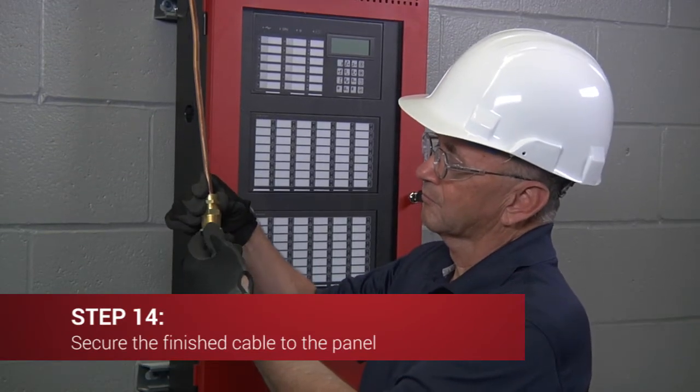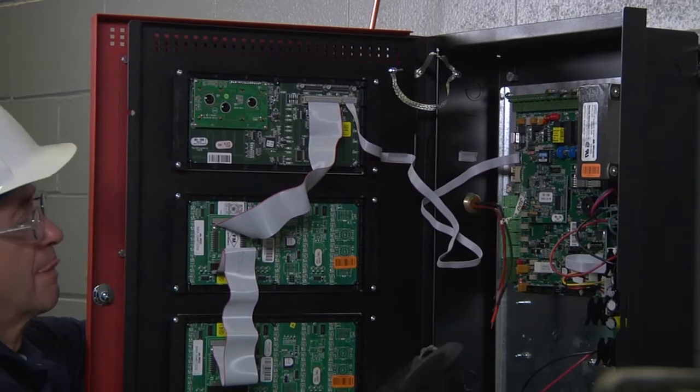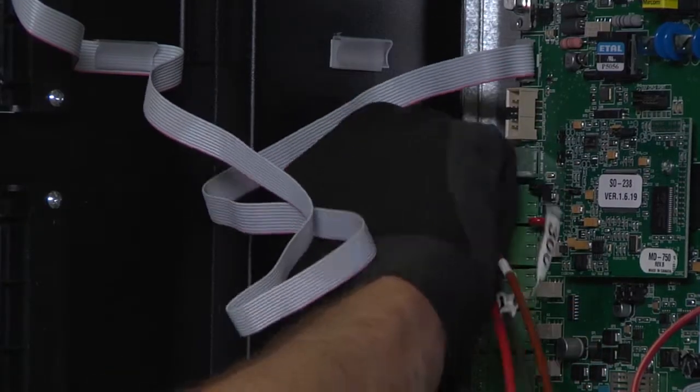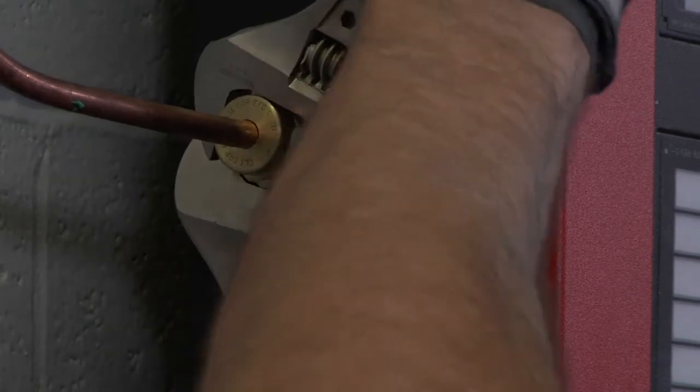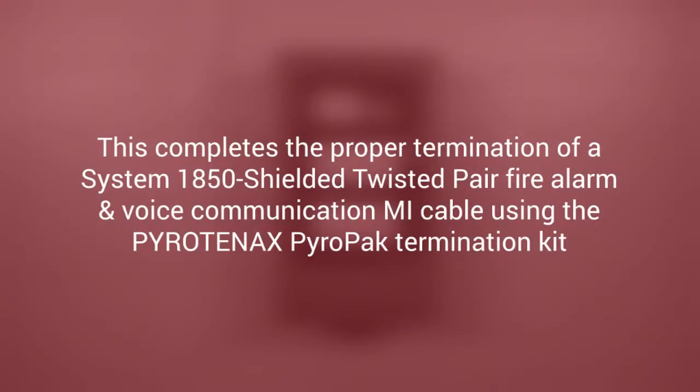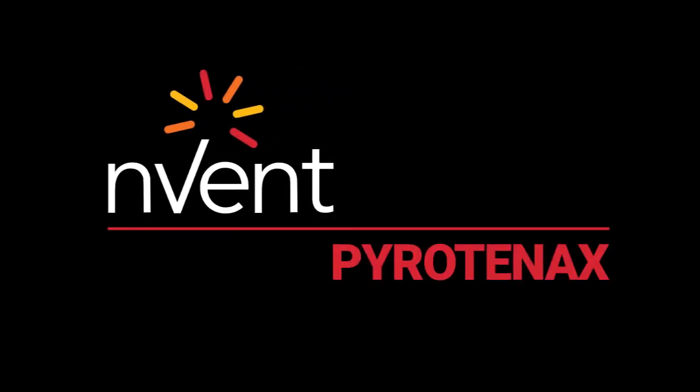Finally, to secure the finished cable to the panel, simply install a user-supplied lock nut onto the gland assembly and slide it into the enclosure. Place a second lock nut on the gland assembly from the inside and tighten it to ensure that the gland is properly grounded. Once the gland nut has been installed in the cabinet or panel, fully tighten the gland nut to the gland body using two wrenches and ensure that the assembly is fully secure. This completes the proper termination of a System 1850 shielded twisted pair fire alarm and voice communication MI cable using the Pyro-Tenax Pyro Pack termination kit. For further assistance and product support, please contact nVent support at 1-800-545-6258 or visit nvent.com/pyrotanax.